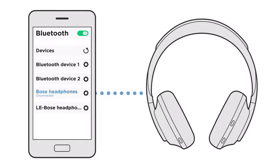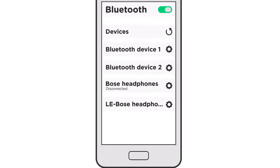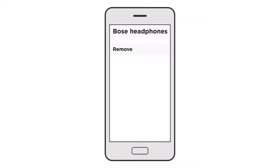If this connection process doesn't work, try removing your headphones from the Bluetooth device's memory. This can vary by device, but typically you will see a settings gear or a lowercase i icon next to your headphones. Tap this and then look for an option to remove, unpair, or forget the headphones.